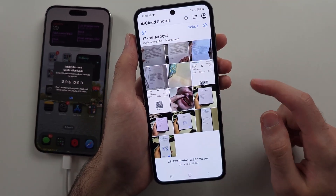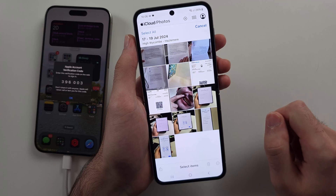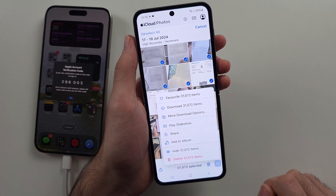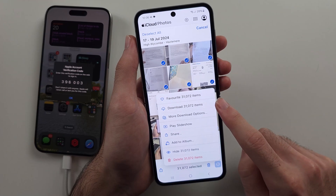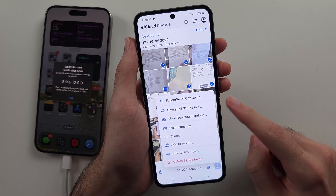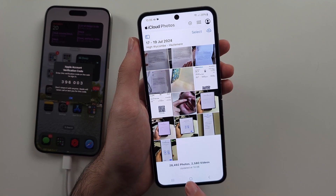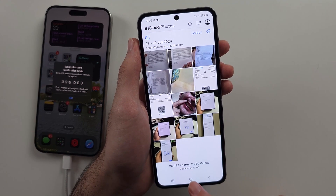If you want to download the photos, tap Select, then Select All, then the triple dots, and choose Download. There are 31,000 photos in this example — you don't have to download them all, but if you want to, you can. They're always accessible through here, and you can do the same for Notes and other iCloud content.